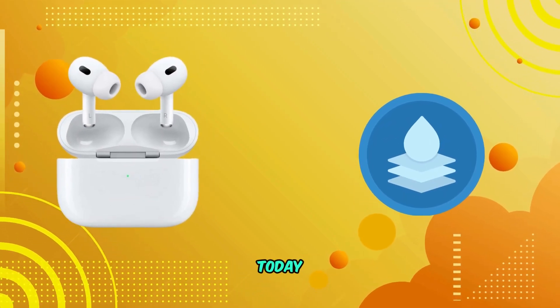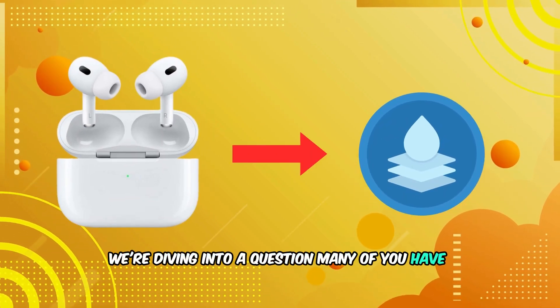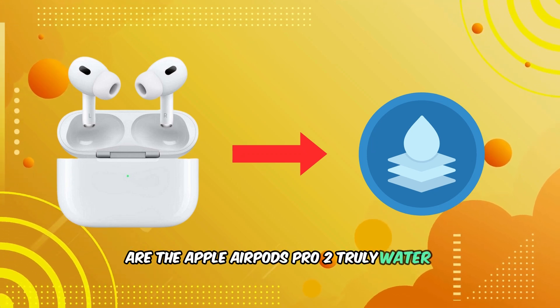Welcome back to our channel. Today, we're diving into a question many of you have asked: are the Apple AirPods Pro 2 truly water-resistant?